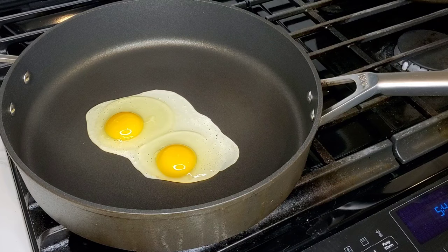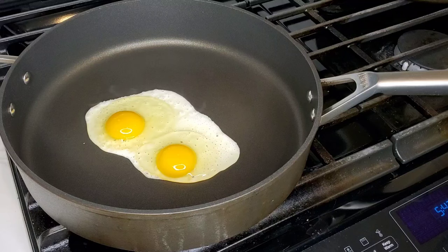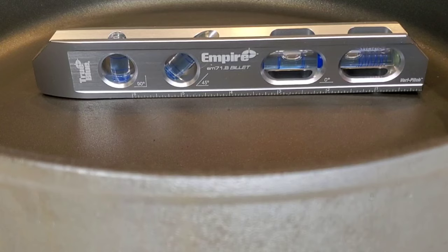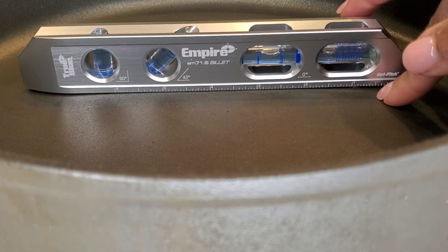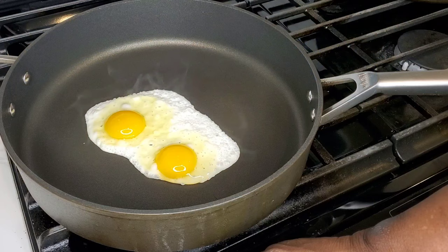My biggest issue with each of these Ninja Foodi Never Stick Premium pans is that the bottom is not completely flat. I'm going to grab a level in a minute and show you. You can see that although it's a bit flat in the center, there's quite a bit of a gap off to either side. When you pour in your oil it runs off to those sides and leaves the center of your pan bare.